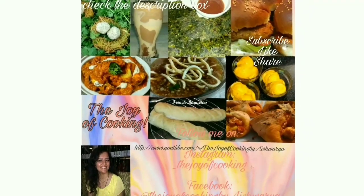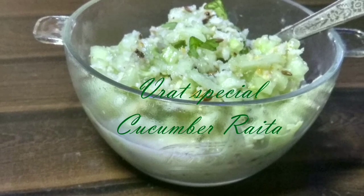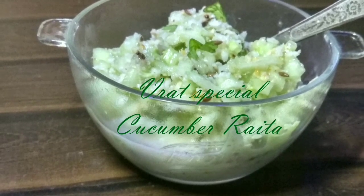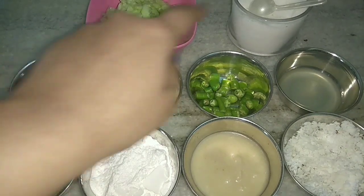Vrat and summer special recipe of cucumber raita by The Joy of Cooking. Hi friends, this is Aishwara Sudel Bivalkar. Let's start with this delicious tempting recipe.